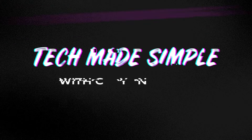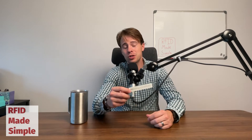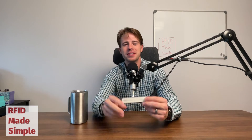Have you ever asked the question how a passive RFID tag like this actually harnesses enough power to transmit a signal? Well stay tuned because I'm about to make this real simple. Welcome back to Tech Made Simple. Today I'm going to break down the science behind radio waves and radio frequency, which will explain how a passive RFID tag like this is able to actually collect power in order to transmit a signal back.